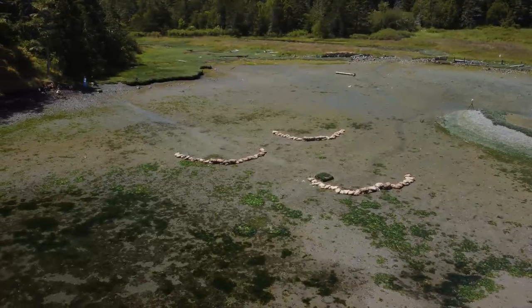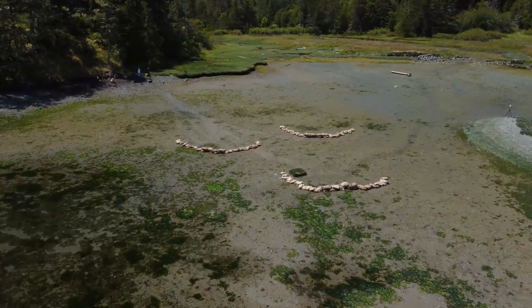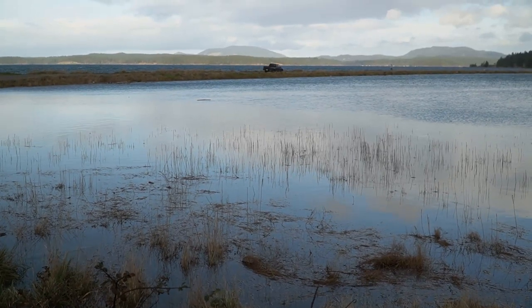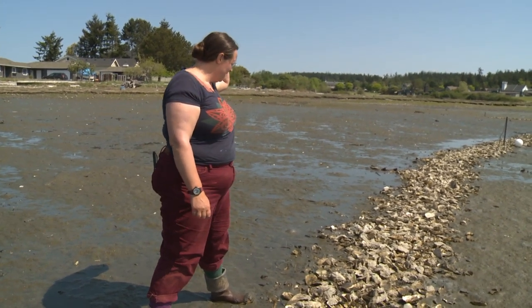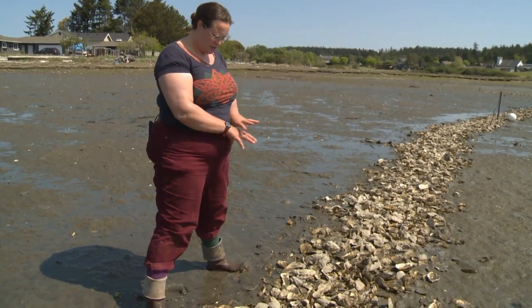That's important. It tells us that even under the different conditions at different sites here in Fisherman Bay — some with more current, some with less, some with stronger tides, some with more wind — in all cases our structures stayed together and the shells are there to provide that platform for the living oysters.